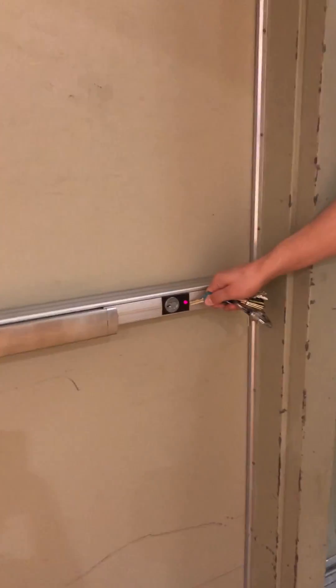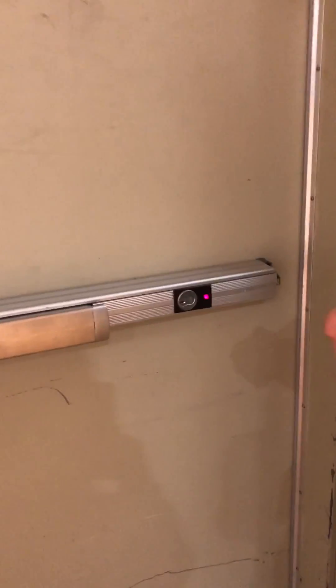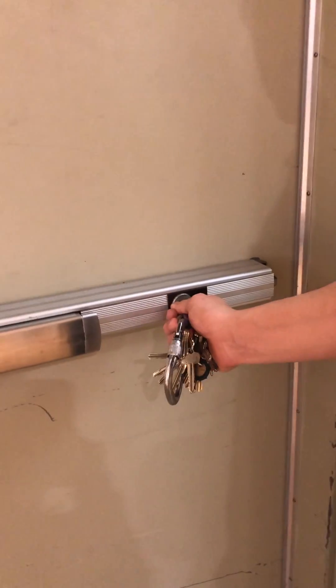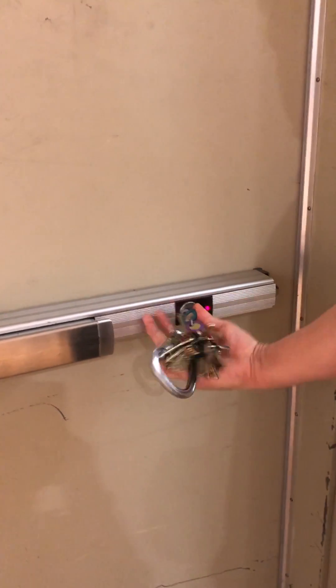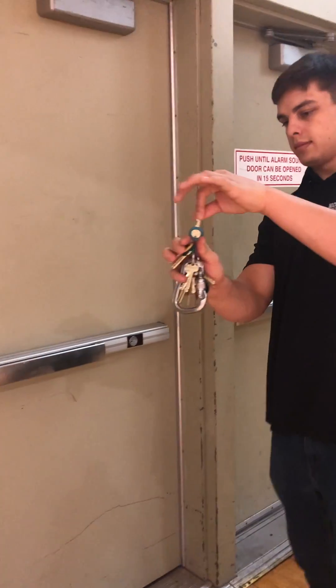The first thing you need to do is un-alarm the doors. A red light flashing means the doors are alarmed and locked, so you need to un-alarm them so people can come in and out. You need to do this with both doors surrounding the I-beam using the Blue Jay Blue Key.